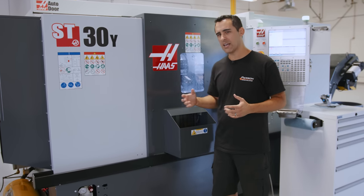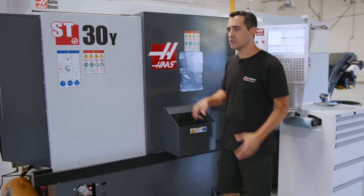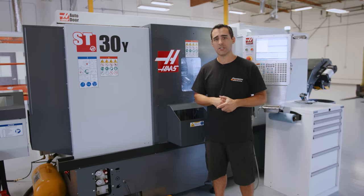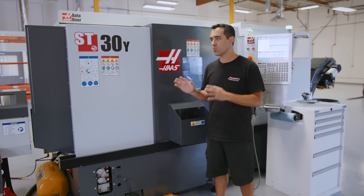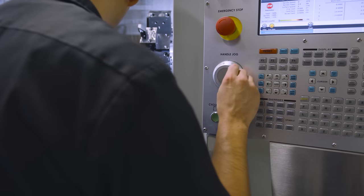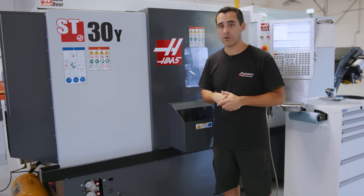I also considered getting a roto rack from Royal Products — we would have had to cut a rectangular hole and run a conveyor to an accumulator table, at an expense of about $13,000 to $15,000, plus installation and its own power source. I had to make the executive decision that this wasn't the right machine for us moving forward. Is it a great machine? Definitely — it's accurate, it's intuitive, it's the Haas control which is really easy to program. Our posts from Fusion required no hand editing. But can you confidently walk away from it overnight? No.